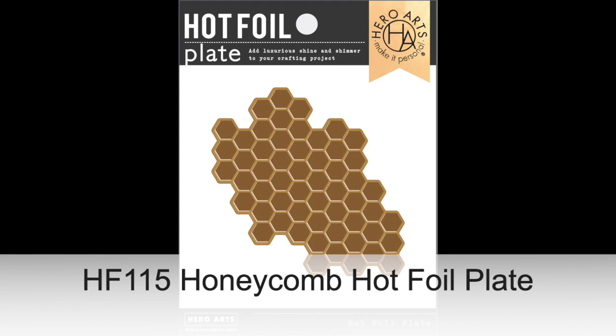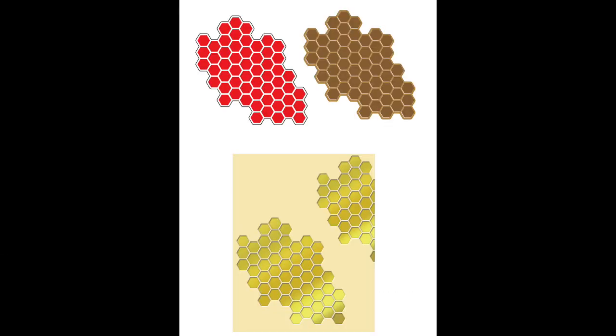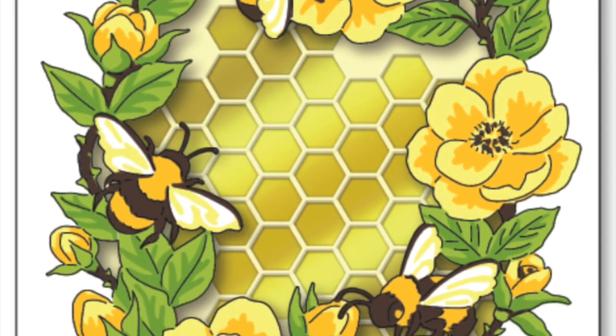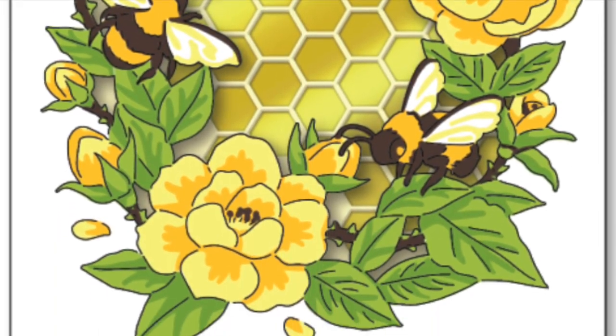Next is a gorgeous new hot foil plate, the Honeycomb Hot Foil Plate. It is an asymmetrical cluster of honeycomb shapes that makes a perfect perch for your die cut sentiments, bees, or a layering base for a mixed media project. It pairs really well with the previous bee floral products.